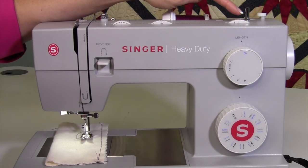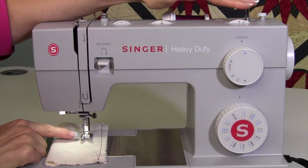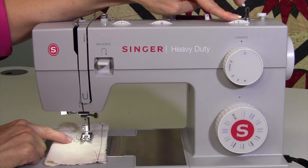Straight stitch is definitely the one you'll use the most. Up top we have stitch width. When you're not doing anything wide with decorative stitches, make sure you leave it on zero, because that's also needle position. If you have it all the way over at six, the needle is at the far left position. For straight stitch, sew with the needle in the center position — leave that at zero.